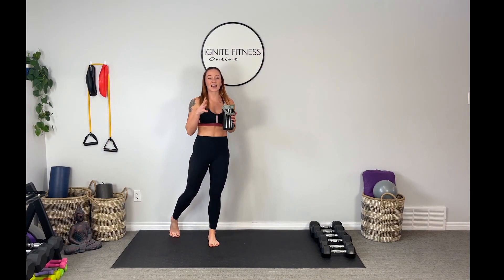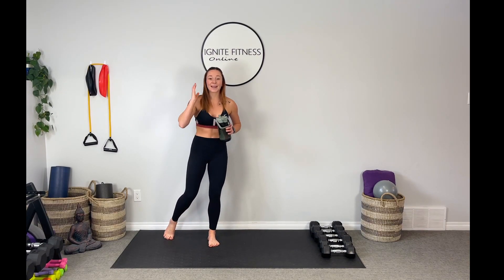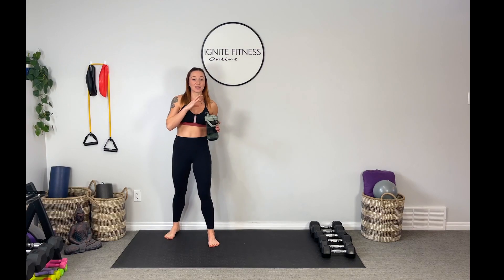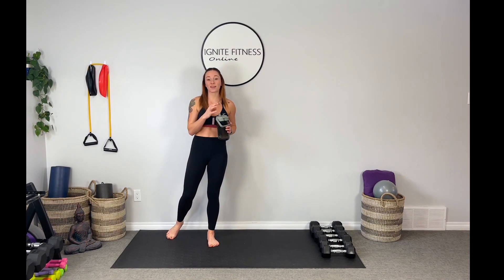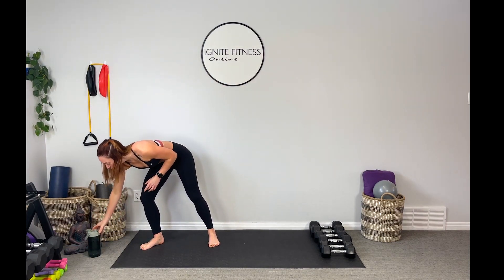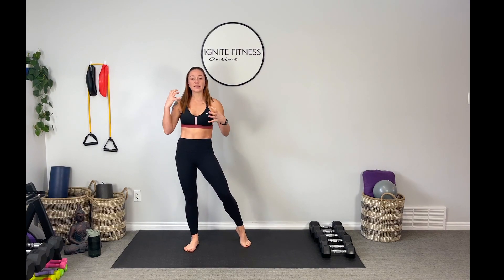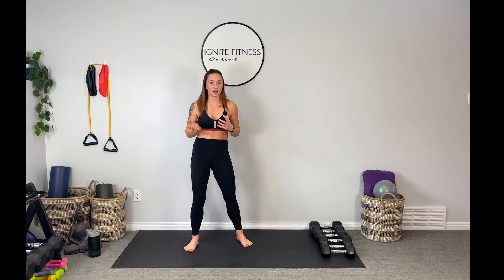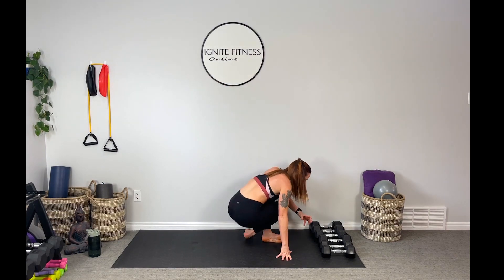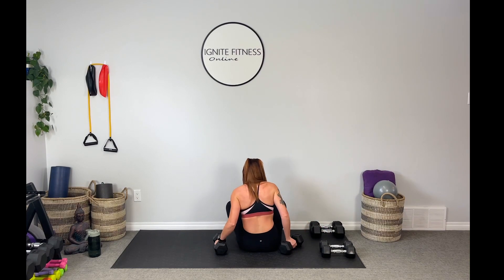Don't forget to challenge yourself guys. I had started with 10s, I knew my body could handle more, I picked up the 15s and I was right — and it's worth it, it's worth the challenge. I'm actually going to try the 15s for my chest fly this time. And if you're someone who's used to working out at a gym and you think you can lift more on the pec deck — remember, when you're using free weights it requires so much stability in other muscle groups than when you're working a closed circuit machine.